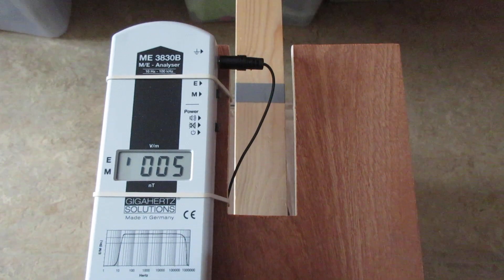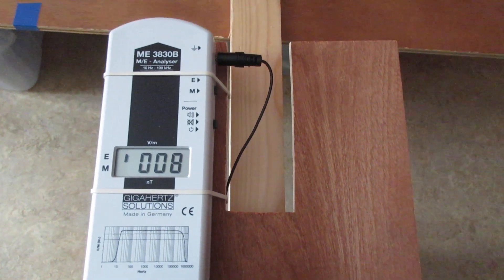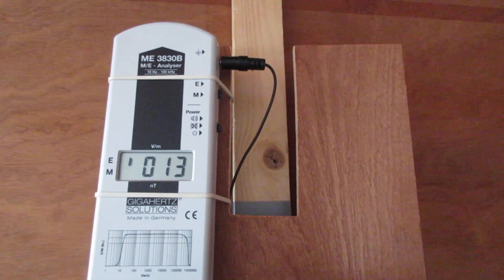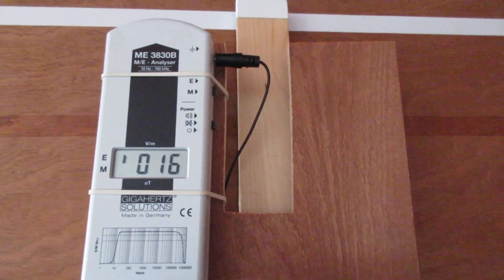Devices connected to ground are more sensitive, but it is also a different way of measuring. So it is advised to also measure electric fields without a ground cable, with devices like these.